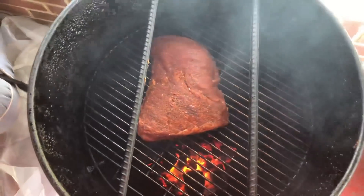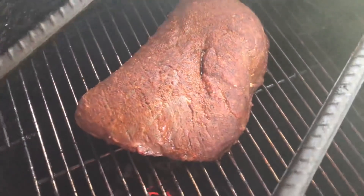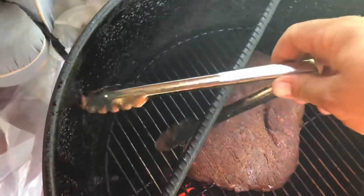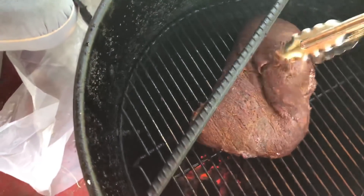We'll get back to you in 15 to 20 minutes. That's been 15-20 minutes, so we'll go ahead and check on this tri-tip — and look at that thing, it has actually blown up! We're going to go ahead and flip it over. Oops, almost dropped the tongs — look at that thing, wow.